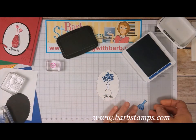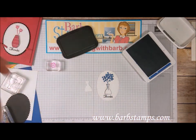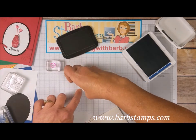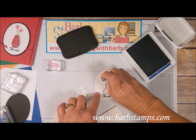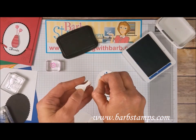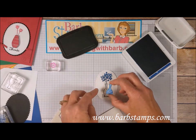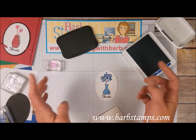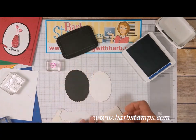Now we're going to add the vase to the card with dimensionals — a large dimensional for the base of the vase and a mini dimensional for the neck. I press my fingernail into the dimensionals to peel the backings off, then place this right over the top of the vase we already stamped on the oval. That stamped vase was just a guide so I'd know where to stamp everything. That piece is done; we're going to add it to the scallop oval.